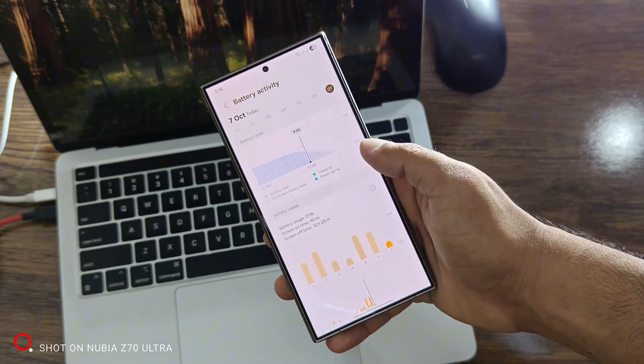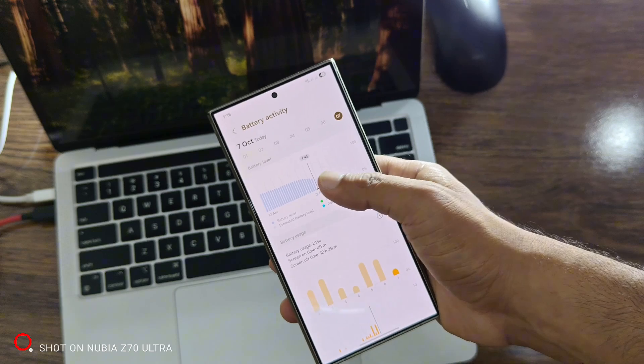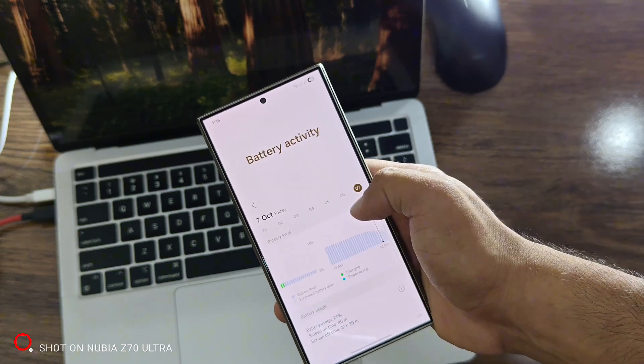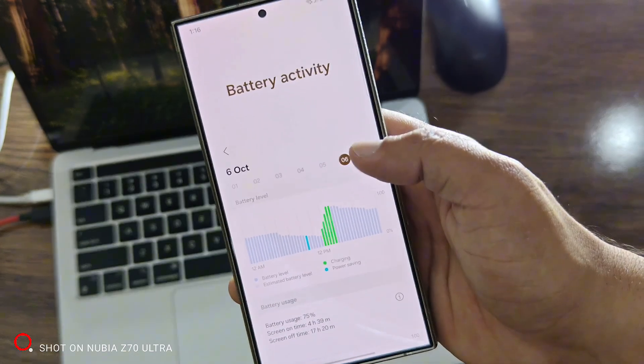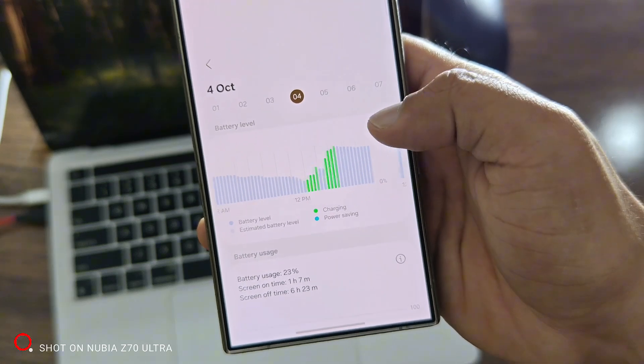How to fix battery drain issue on the Galaxy S24 Ultra or any other Galaxy phone. If you're facing heavy battery drain after updating to One UI 8, you're definitely not alone. A lot of users are reporting the same issue, but don't worry — I'll show you exactly how to fix it.